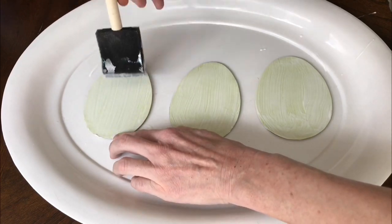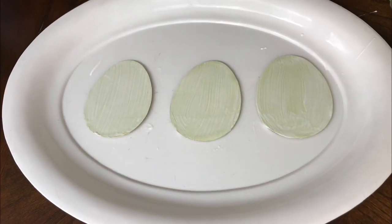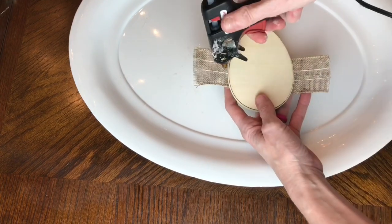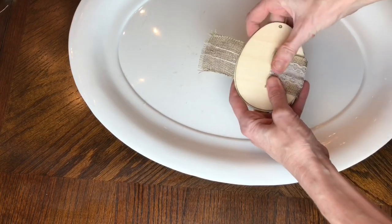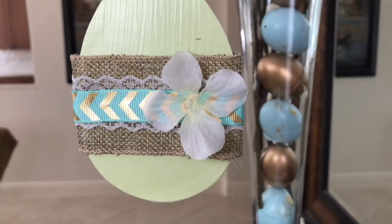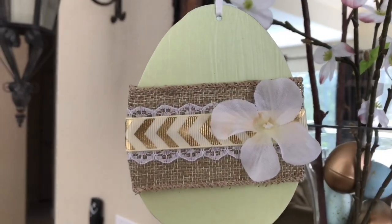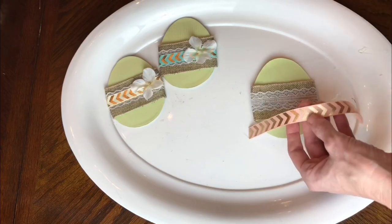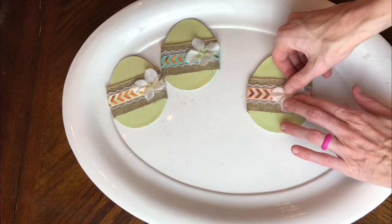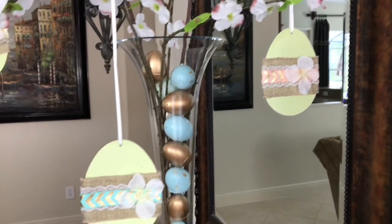To embellish these eggs I hot glued a wide burlap and lace ribbon around the center, then added pastel chevron ribbons in different colors — blue, cream, and pink — hot glued right in the center. To finish the look I added a small hydrangea flower hot glued on top. Then I threaded thin ribbon through the hole using a wooden skewer to open the paper, tied a knot on top, and added the egg ornaments to dogwood branches for a pretty spring arrangement.